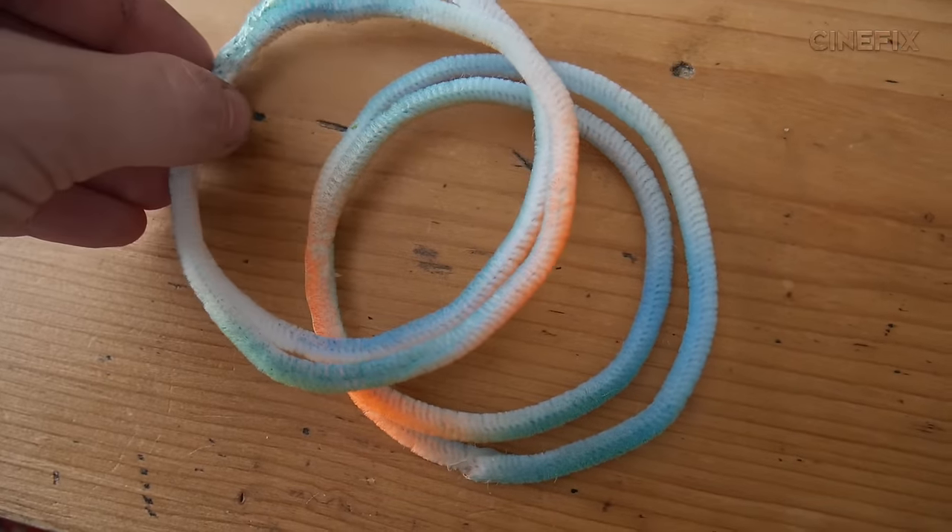There's one shot of Tony Stark inside the Iron Man mask with a little orb thing. I'm just going to make that physically out of some pipe cleaner and then flash a flashlight on my face.